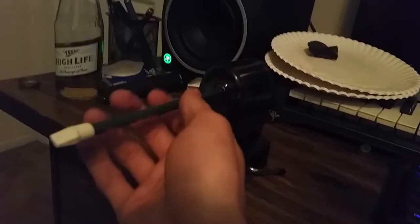Just put that right in there — kind of prop it up like that. Stick it right in there and start giving her a little crank. You hear that? The sharpening will begin to commence.